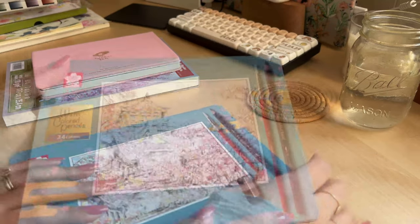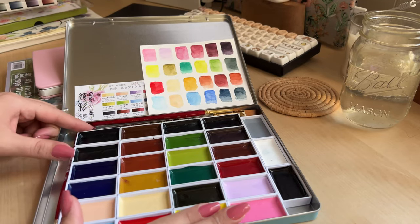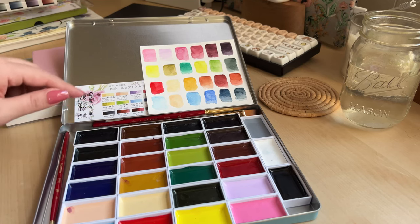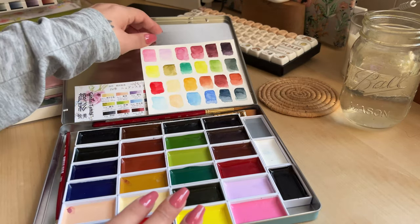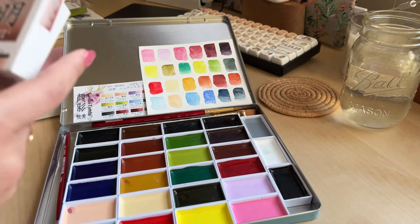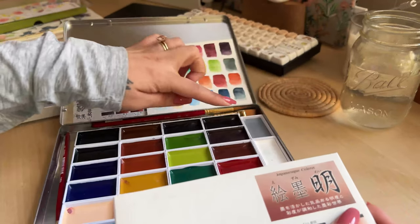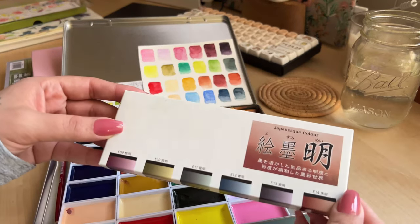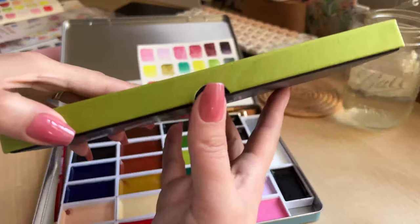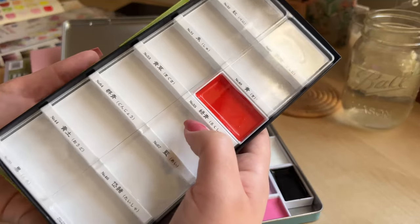Inside this watercolor pencil tin I have actual pans of watercolor, and in the bottom of each pan I put a little magnet strip so that none of these pans will go flying around. A lot of these colors are from different collections from the Gansai Tombi line. These are the swatches of how they look on watercolor paper. Part of this collection was given to me by a friend for my birthday, and I absolutely love these — they are my most used colors. The rest are the primary boxes. I have all of these in the tin except for cadmium orange, since I heard it's kind of toxic, and I don't really use bright colors anyway.